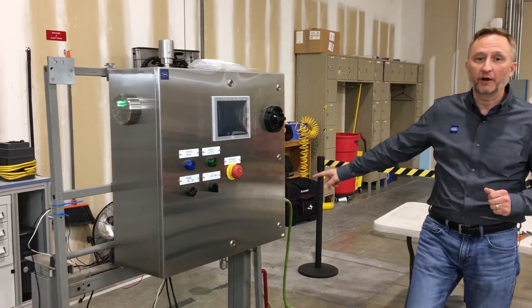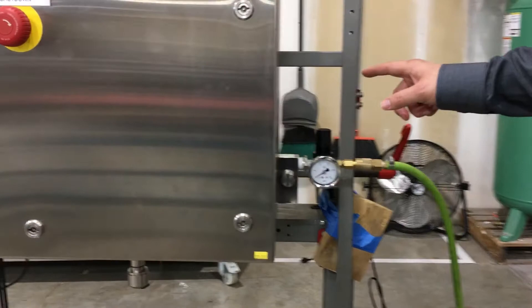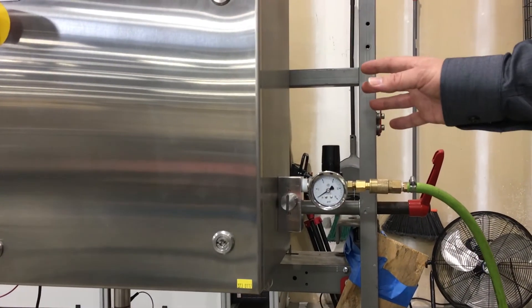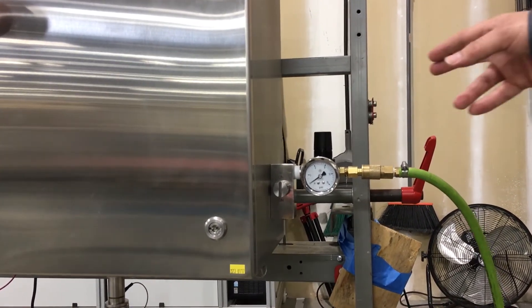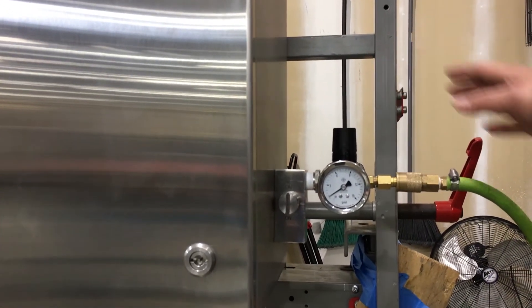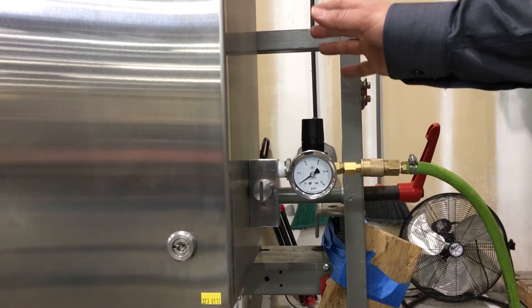Just below here are the inlets, where you can bring in your purified air tubing. They're available with two options, continuous and compensative. The most common is continuous, like the one you see here. This means that I am constantly flushing purified air into the enclosure and venting it.